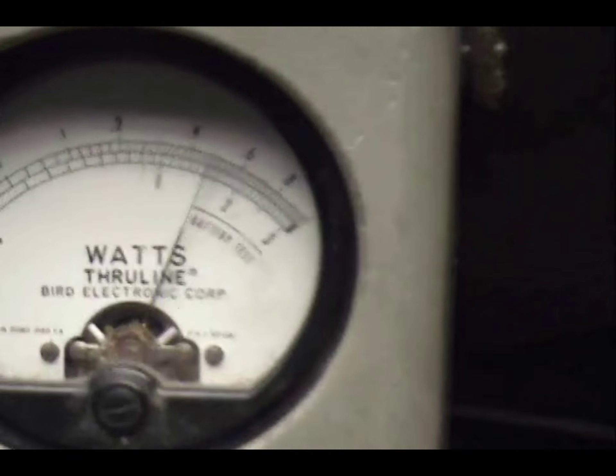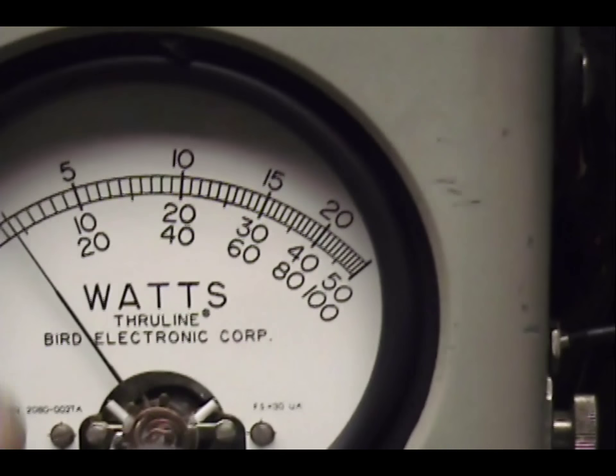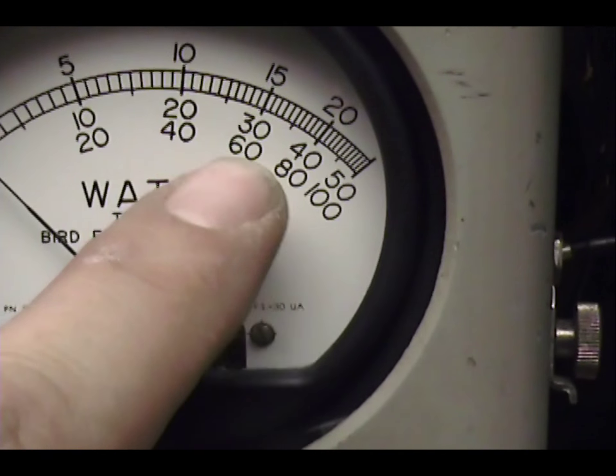And this is what we got from the RFX 75. Looking at 15 watt dead key. And on the peak reading meter — that's a 100 watt slug — so we're looking right here at 18060.